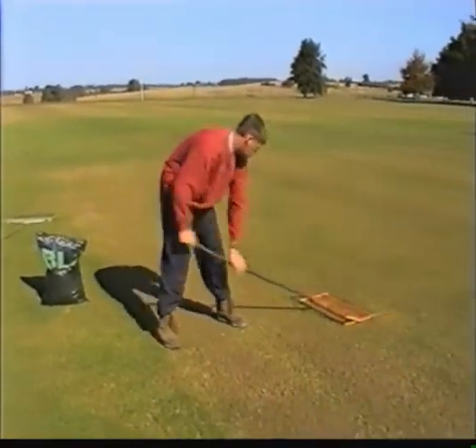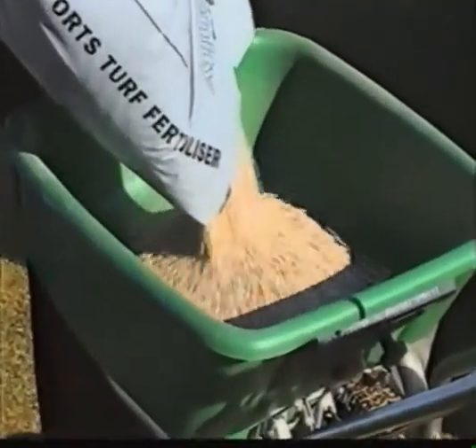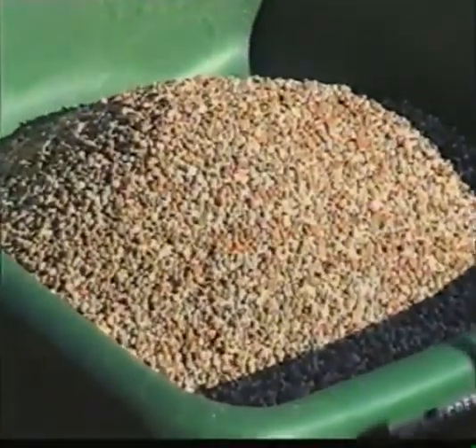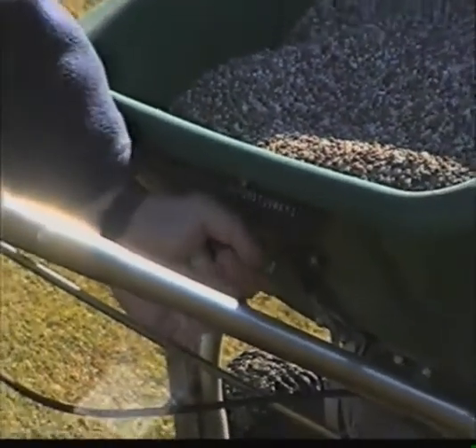The next job is to thoroughly lute the loam and seed together for an evenly spread mix. Finally, we see the distributor being used once again for the autumn fertiliser, which needs to be spread evenly at approximately one and a half ounces per square foot.